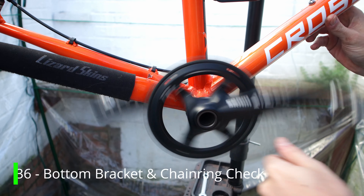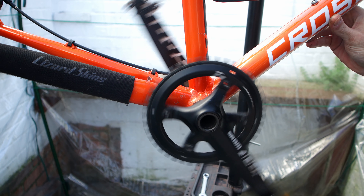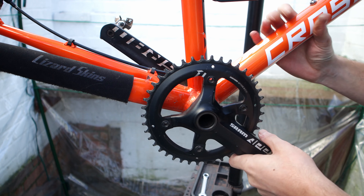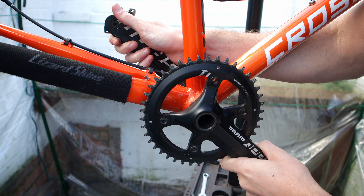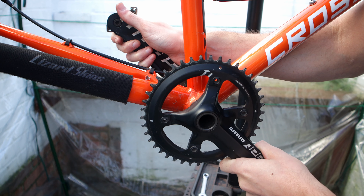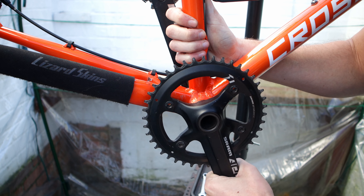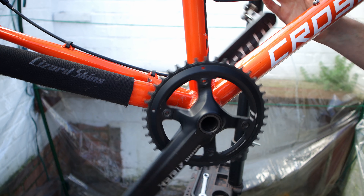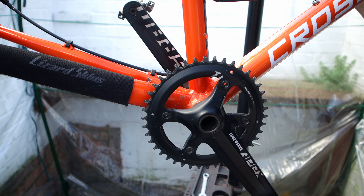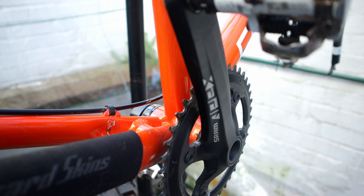Next up in the overhaul is the bottom bracket. I check that it spins freely — and it's actually not bad at all, it spins really, really well. I also listen for any graunching or noises that suggest grit in there, and check for any play or sideways movement. It's all good here, the bottom bracket is solid and I won't be replacing it this time round.